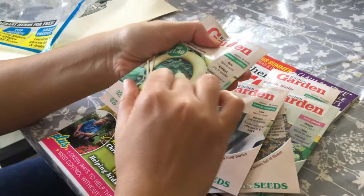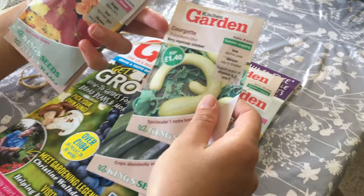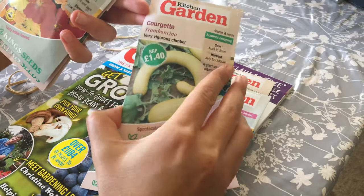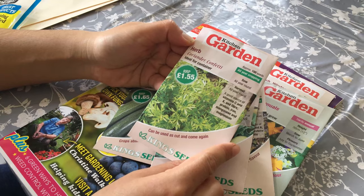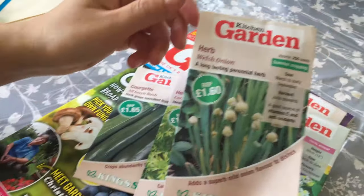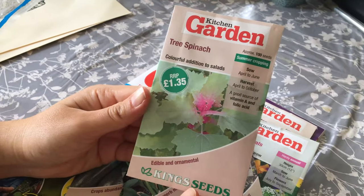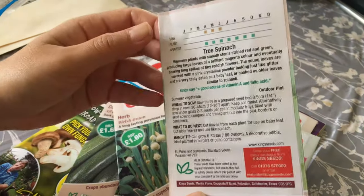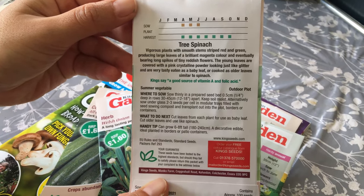Now we are opening the other five seeds. Oh, this is interesting — Courgette Tromboncino, for summer cropping, sow April to June. Herb Coriander Confetti, ideal for a coriander screen. Herb Welsh Onion. Tree Spinach — I've never heard of it before — it says sow April to June, a colorful addition to salads. Nice!